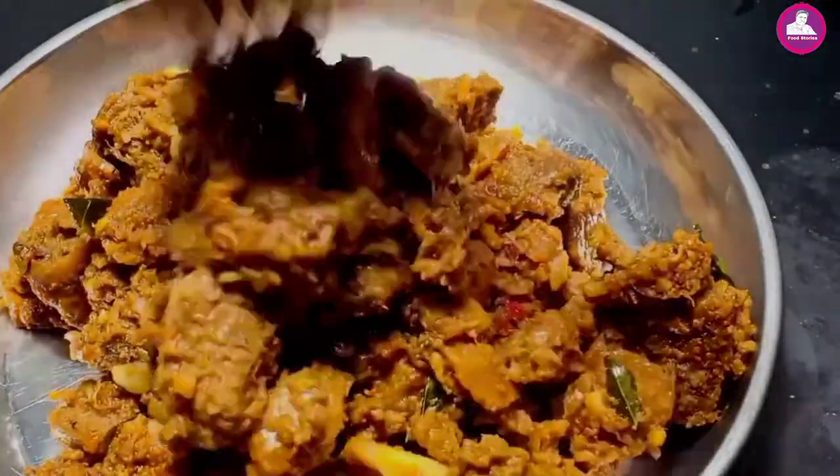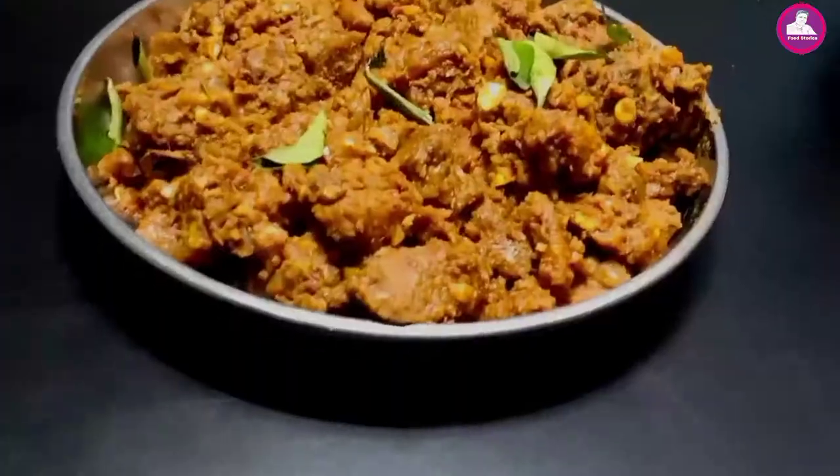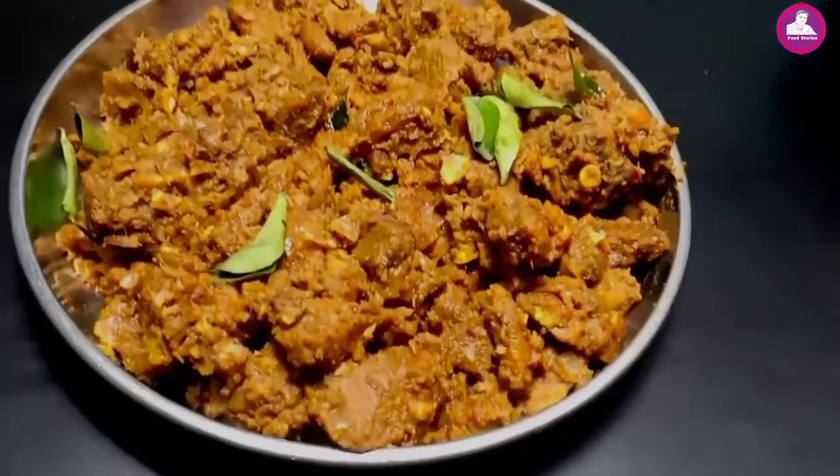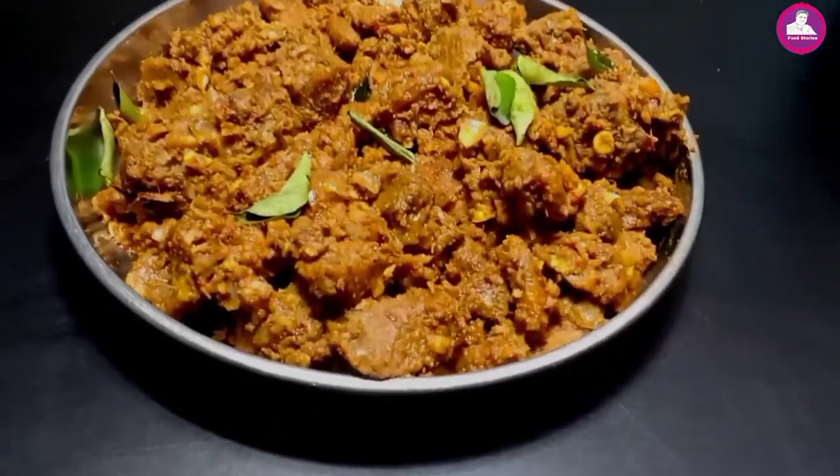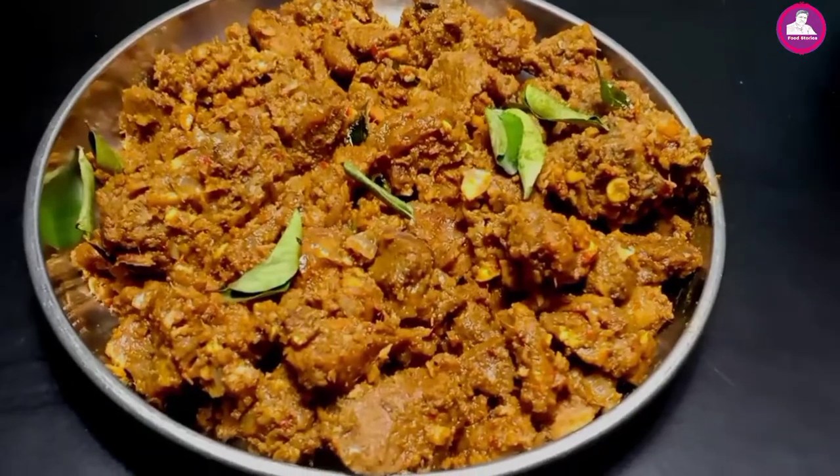Today's recipe is beef on the chicken. We can upload a chicken recipe. The chicken is a beef on the chicken. I will eat a beef on the chicken. We will start the video.